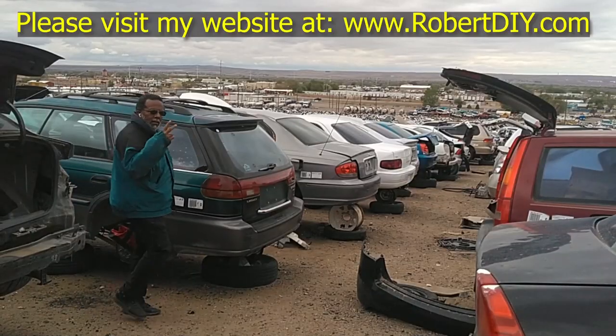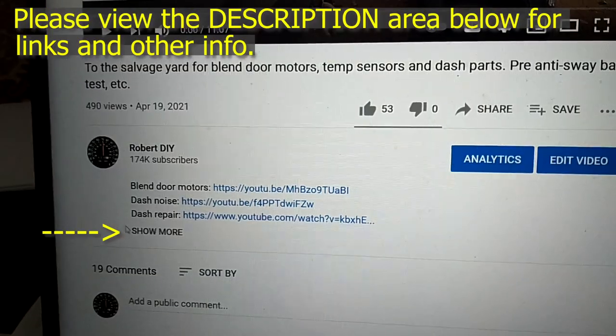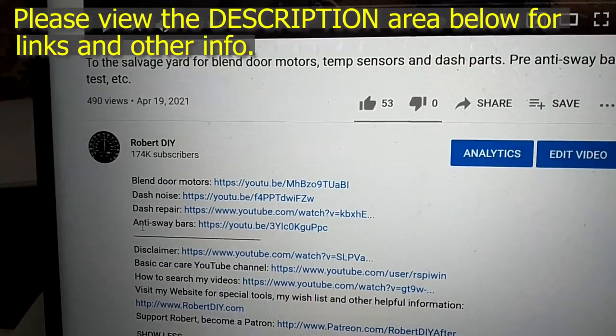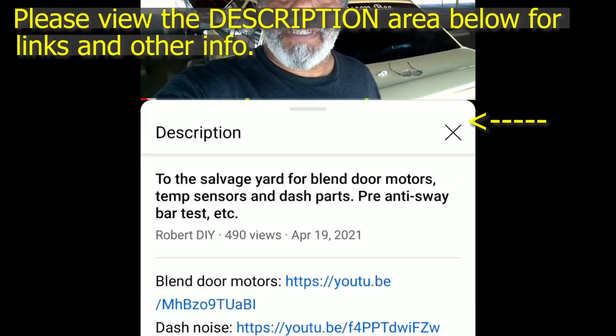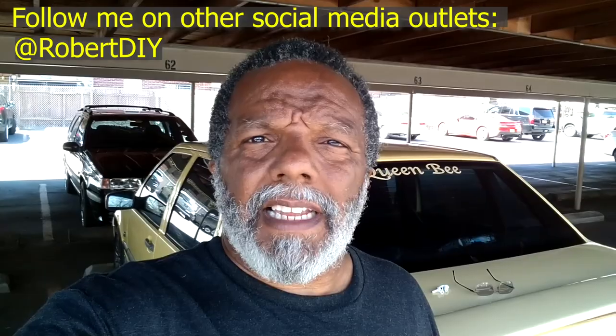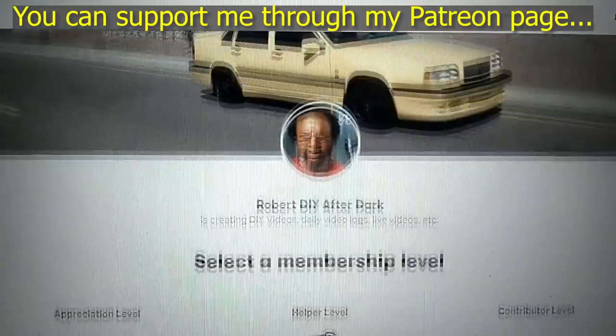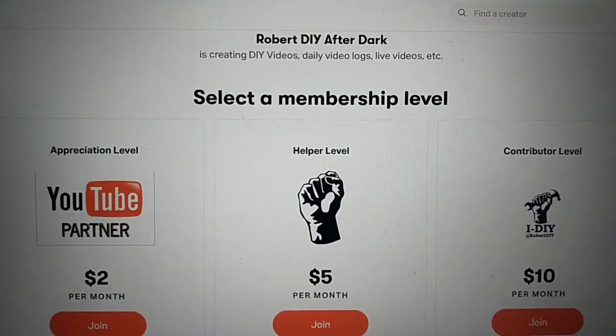Welcome to hanging out with Robert, that's me. This video contains things that I encounter throughout the day. If for some reason I complete a task and you would like to see the details, you can click on the link in the description area below. This video also contains tips and tricks that I learned throughout the years. I plan on leaving this video accessible for about 30 days. After that, you can view it through my Patreon account.